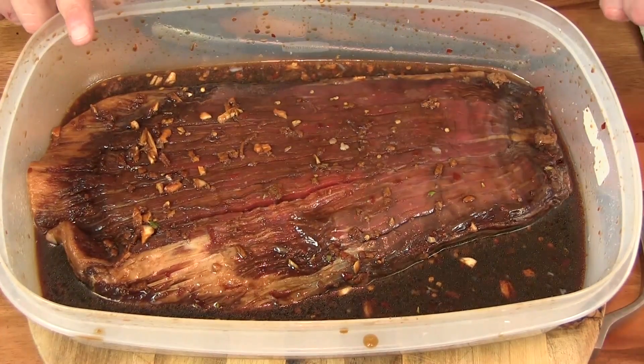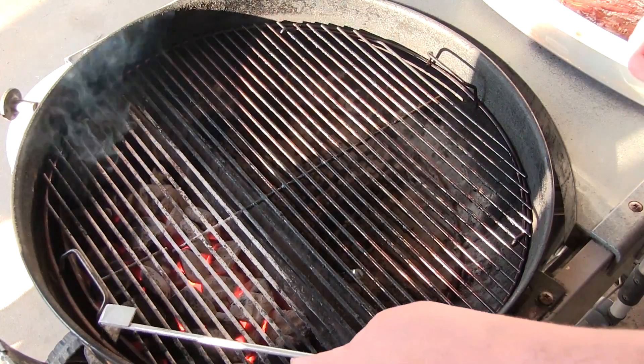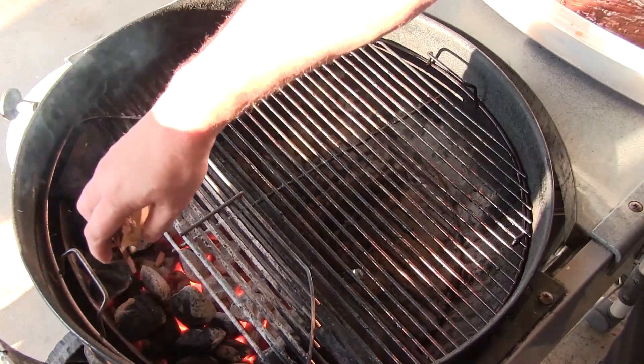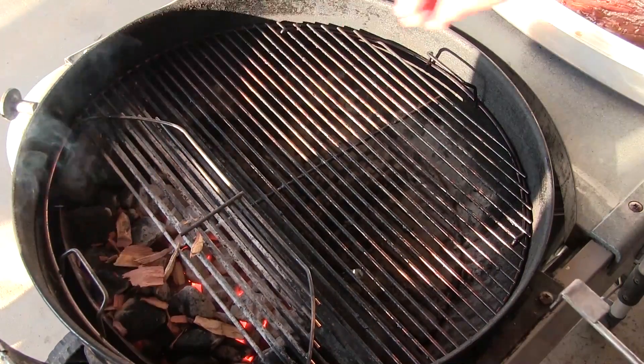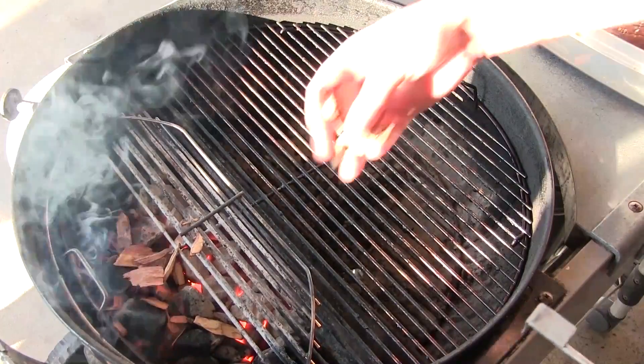We got the Weber grill fired up. Let's get this out there. We got our Weber set up with the slow and sear — I got it full blast going. We're not really going to smoke, but I am going to add a little bit of mesquite to this just to give it a wood fire flavor.